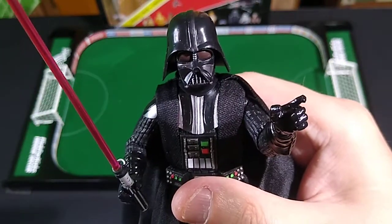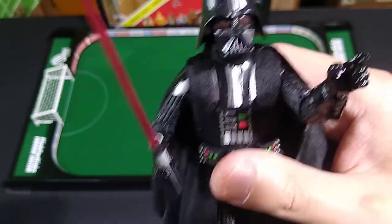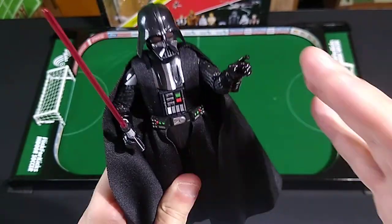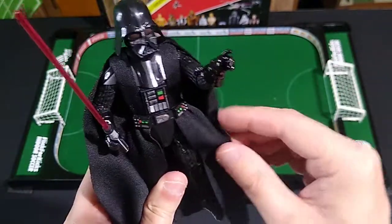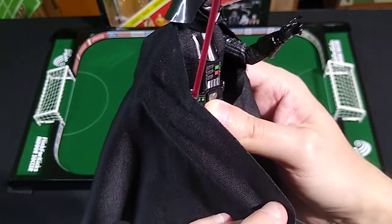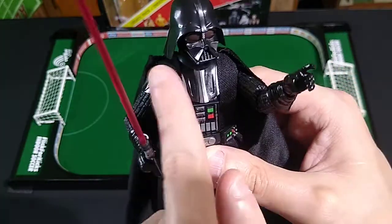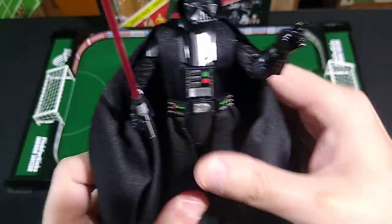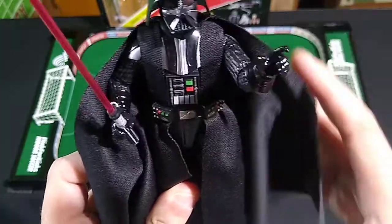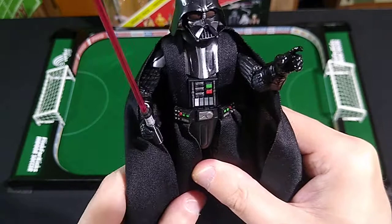I find your lack of faith in Hasbro disturbing. They really knocked it out of the park with this one — you can tell they put a little more love, reverence, and care into the manufacture of this particular figure. He's wearing a cloth cape rather than plastic, with cloth skirting and cloth strips, which looks quite nice — so much better than molded plastic or vinyl.